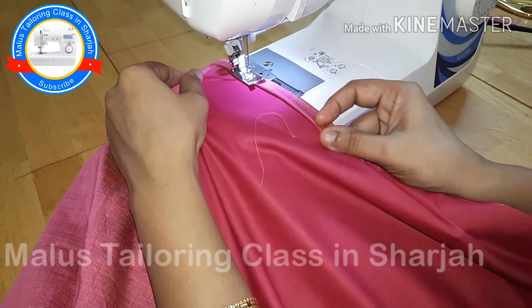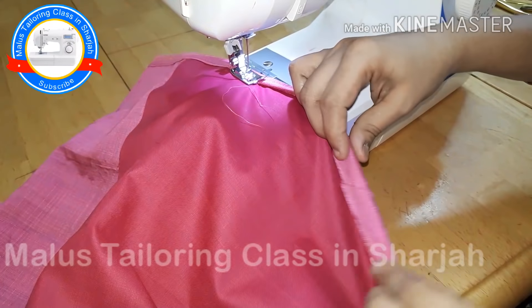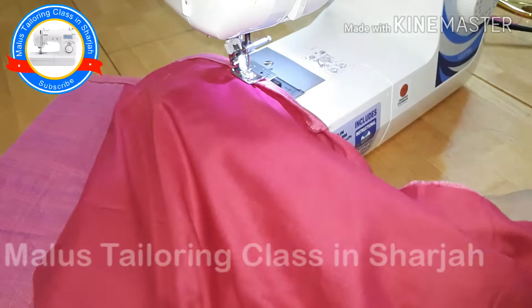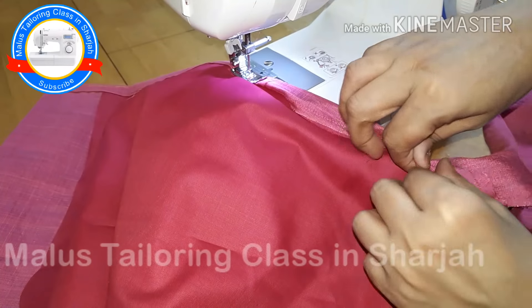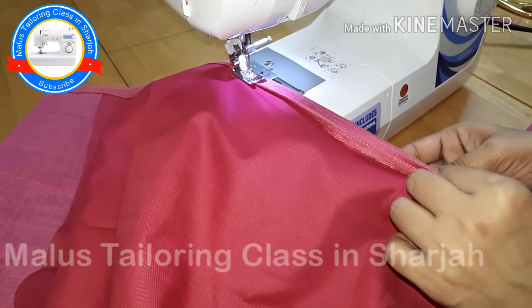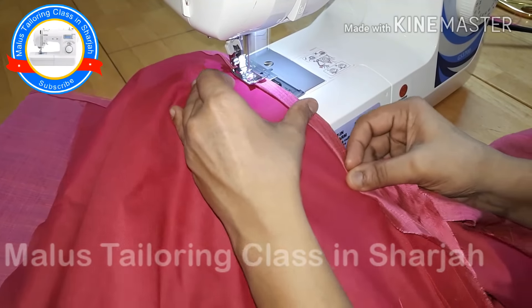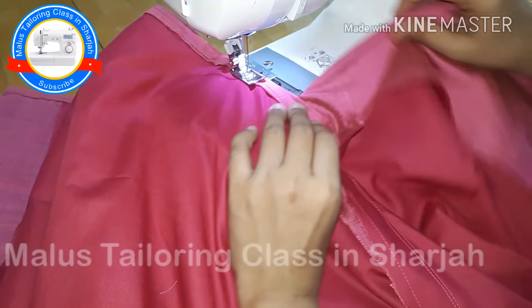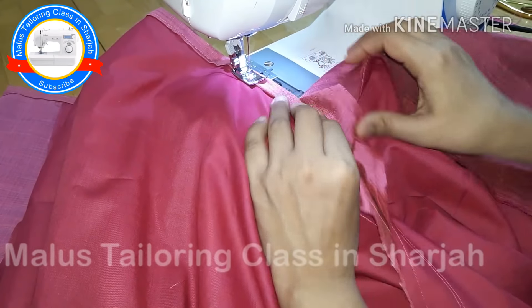Now we have to do the slit. We have to correct the layer. Now we have to close the board. Then make a Thayel Thoompa — it is extra, so we can fold this first. We're using this before the Thayel Thoompa. We have to flip the Thayel Thoompa. Because we have to make two layers, the back and the front are separated.